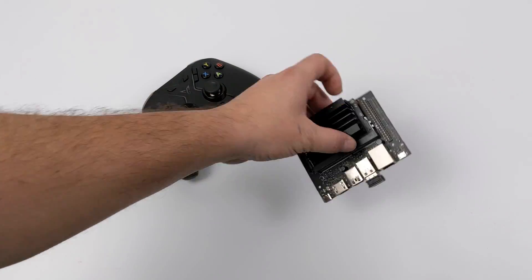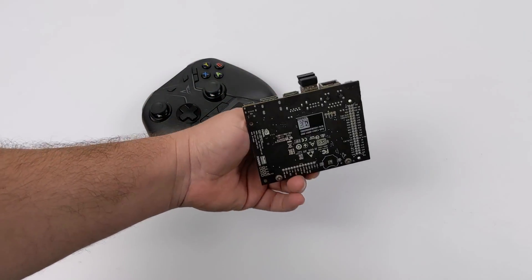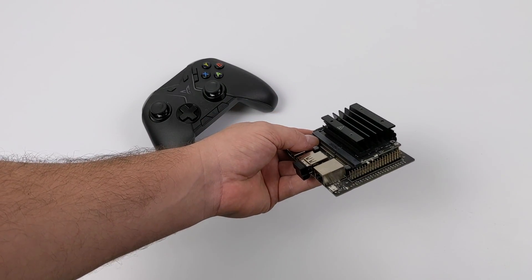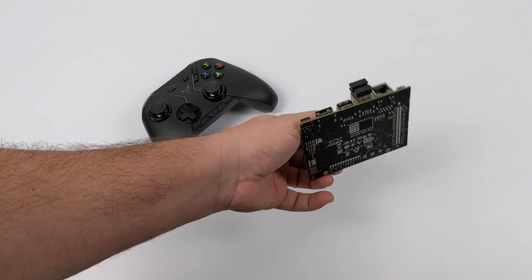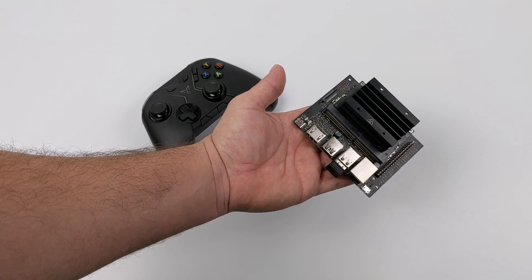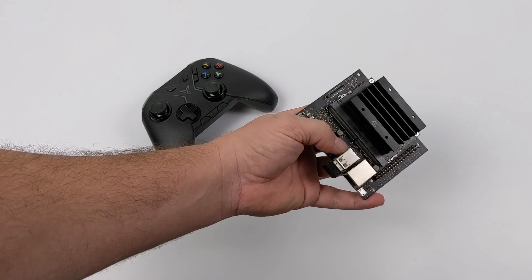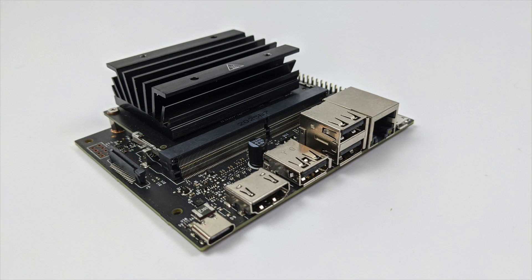Hey, what's going on guys? It's ETA Prime back here again. Today we're going to be taking a look at the emulation performance of the upcoming Jetson Nano 2GB. It's basically a cut-down Jetson Nano, and the price on this is really, really good — coming in at $59. It doesn't have all the bells and whistles of the original $99 Jetson Nano, but we still have that same Tegra X1 CPU. I have done a first look video on this board — I'll leave a link in the description — but I know a lot of my regular viewers want to see how this thing handles emulation, so that's what this video is about.